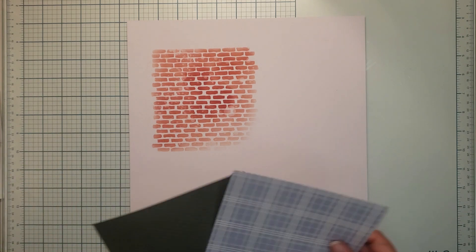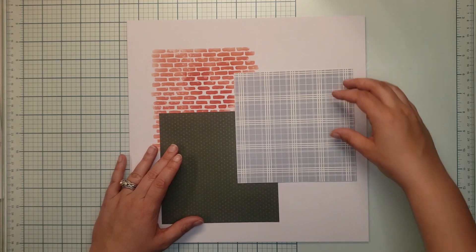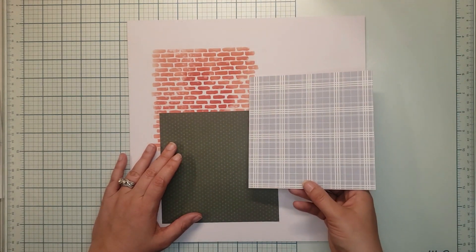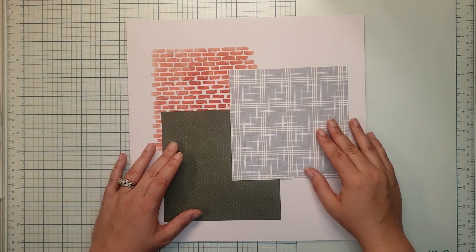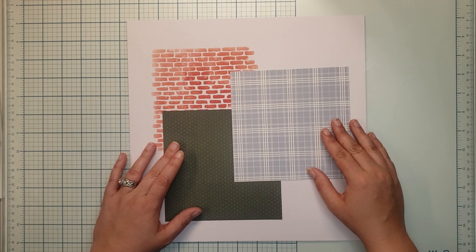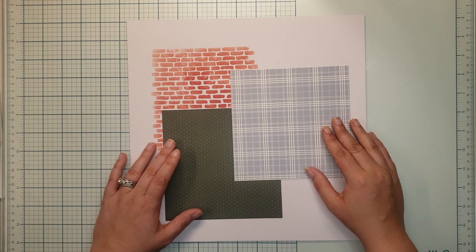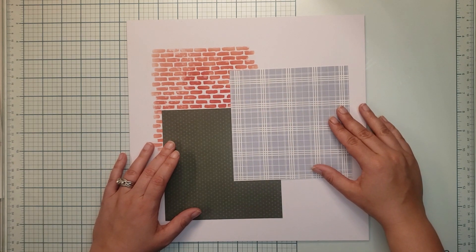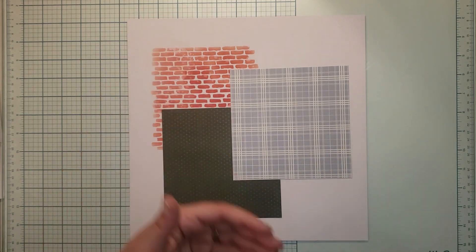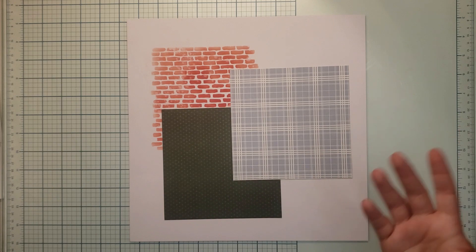I'm using two six-by-six pieces of paper, lining them up to cover a row of bricks or be in line with a row of bricks. I could put another six-by-six piece of paper in the remaining space, but I'm choosing to keep it as the brick stencil.